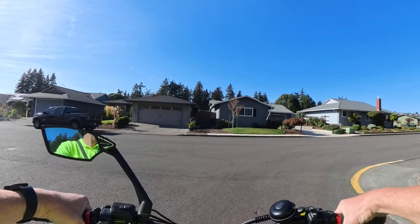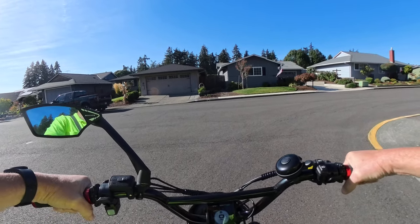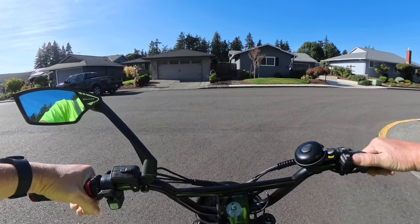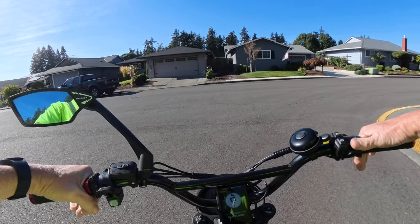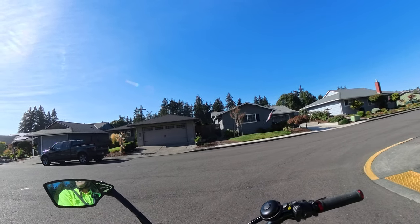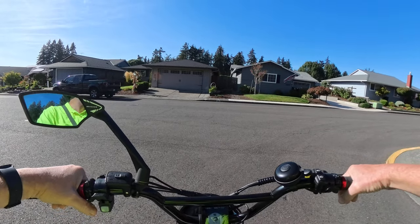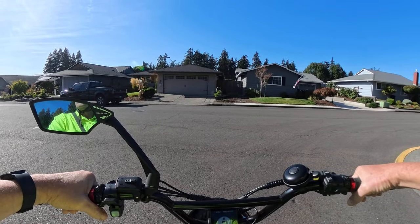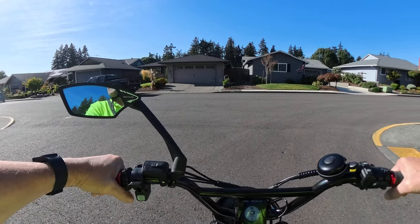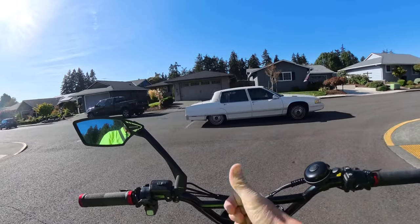Let's get some lights. That's going to do it for this video. If you like this video, hit the like button. If you'd like to subscribe, hit the subscribe button. Hit the notification bell to be notified when the next video comes out. Leave a comment below, and until next time, keep your wheels on the road.